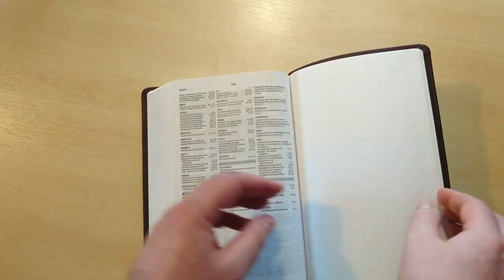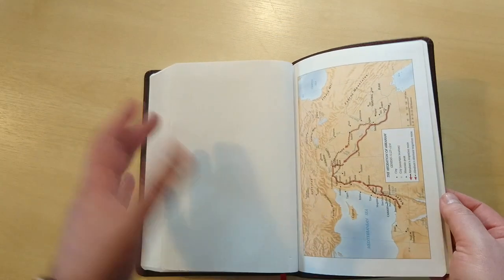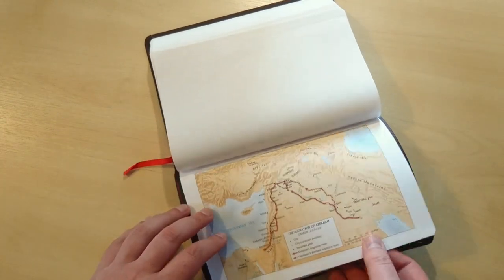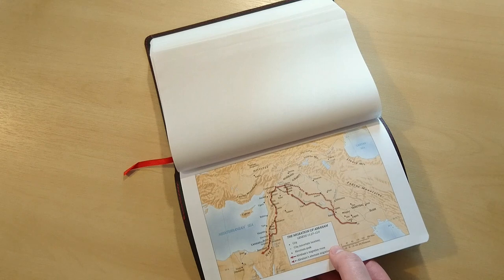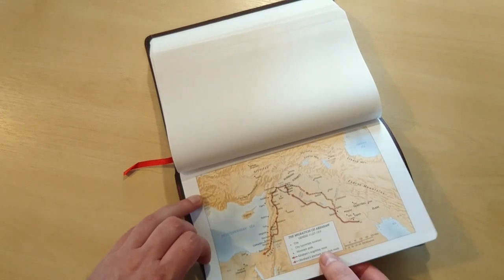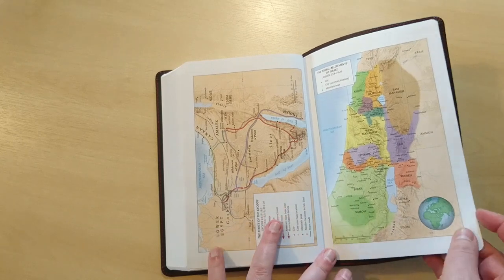And then you have two or three blank pages for some notes if you wanted to write down some notes, and the paper of the maps. This paper is cardstock. The color of this paper is excellent, I have to say — it's very rich, and the font is very readable, very clear, very crisp. I really like these maps, I have to say, they are very nice.